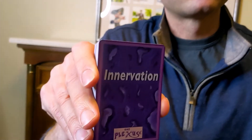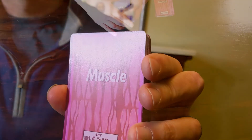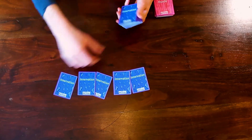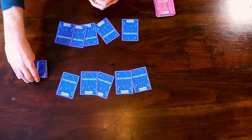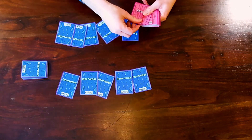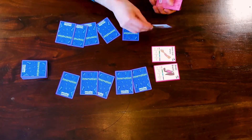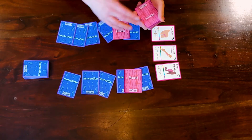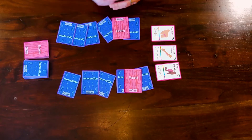I'll show you the setup for a two-player game. The game comes with two decks of cards: Innervation cards and Muscle cards. Start by shuffling the Innervation cards, deal five face down to each player, and put the rest aside as the Innervation draw pile. Now shuffle the Muscle cards, place three face up in the center of the table to form the shared Muscle cards, then deal one face down to each player as their secret Muscle card. Set the rest aside as the Muscle draw pile.